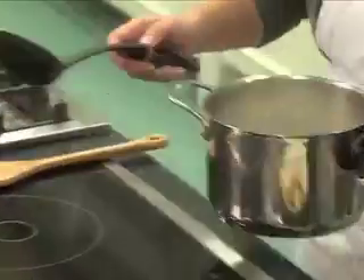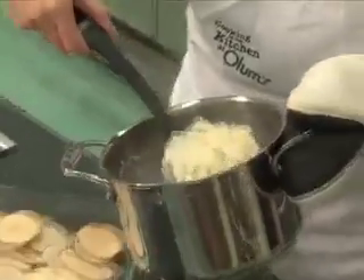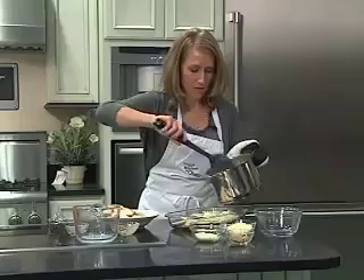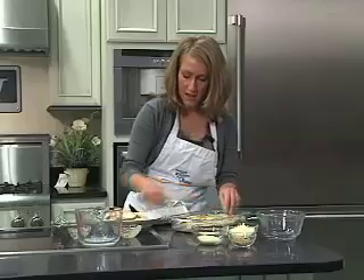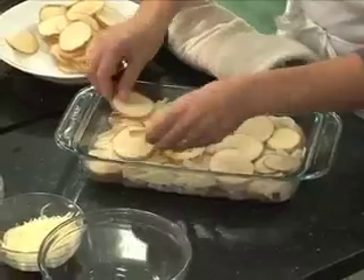Once the mixture has come to a bubble and slightly thickened, it's time to pour it over the potatoes. Scoop out about half of the mixture and pour it over the potatoes — it's going to add tons of flavor. Then fill the rest of the baking pan with the remaining potatoes.